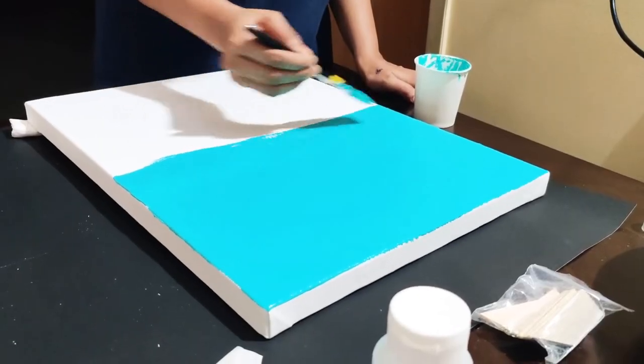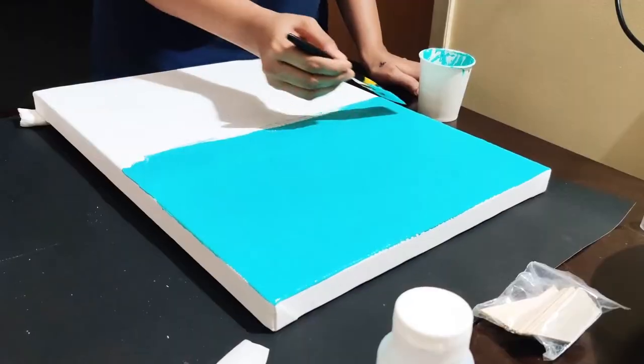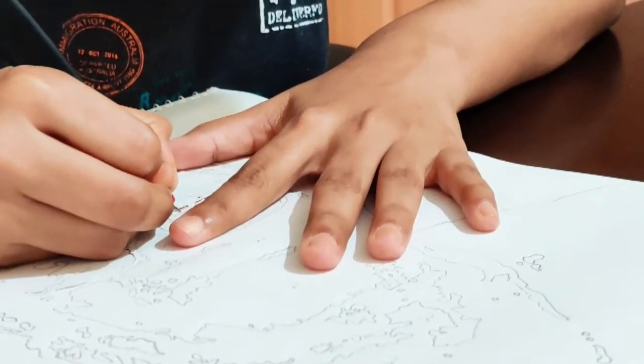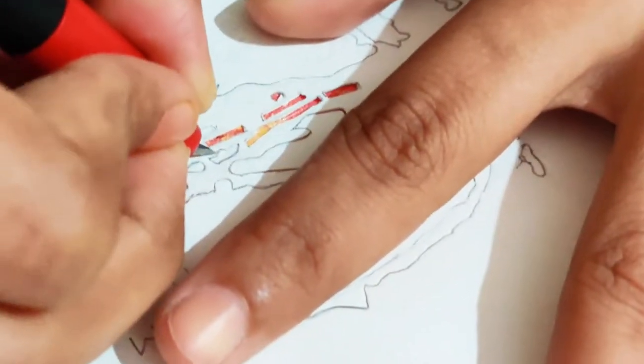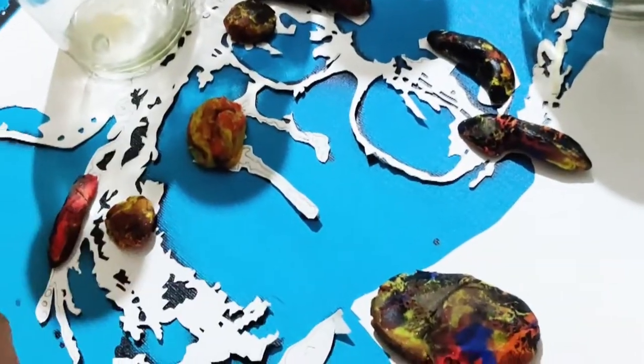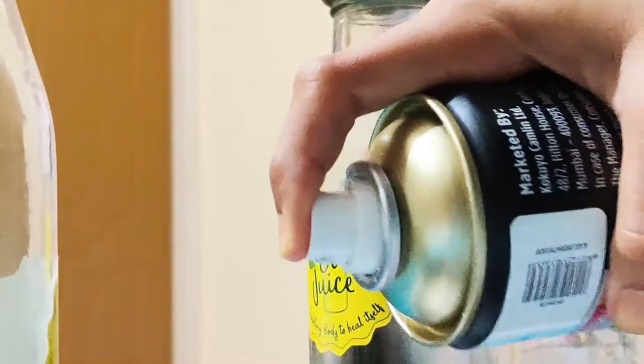First, I will be painting a background using quartized glue acrylic. Once completed, I will be doing a stencil cut of each layer. Then I will place the first layer stencil cut on the canvas and paint using black spray.